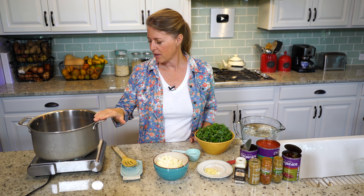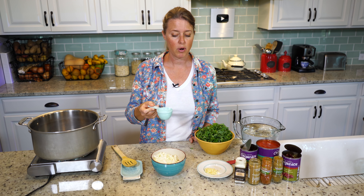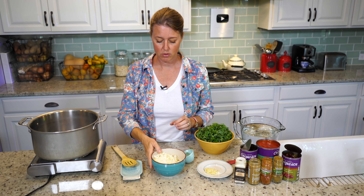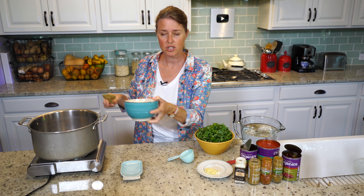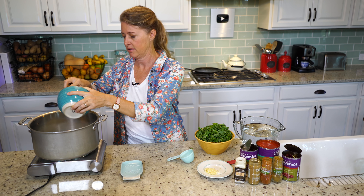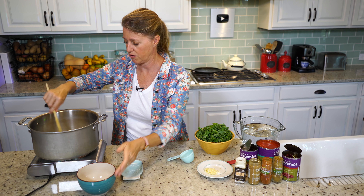I've got my pan heated up here, and we're first going to sauté the onions just a little bit. I'm going to put in just a couple of tablespoons of water instead of oil, because you really don't need to sauté your vegetables with oil. Water works just as effectively, and then there's no added fat, which is what you want.